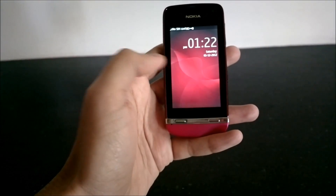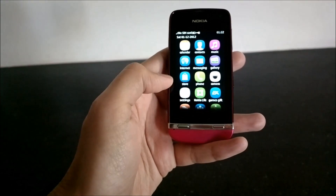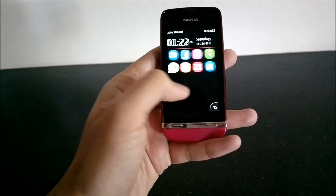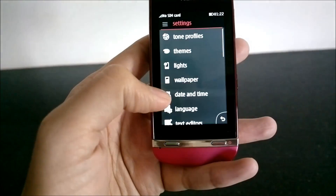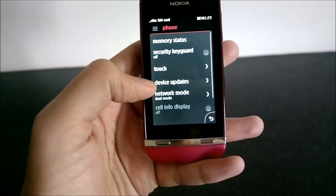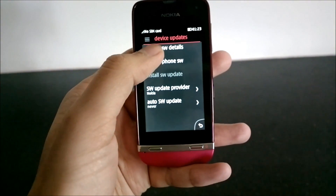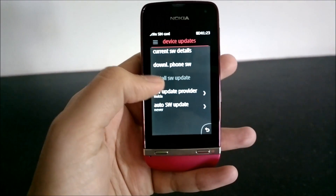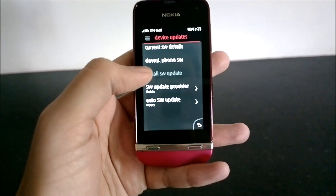What we'll do is unlock the phone first. If you're on any other home screen you can just swipe across to the menu grid, and from the menu grid we will open Settings. In Settings, just scroll down and go to the Phone sub-menu. Over here there's an option for Device Updates, and you can check what the current software details on your phone are, as well as connect to the Nokia server to see if there's an update available and download it.